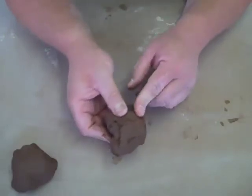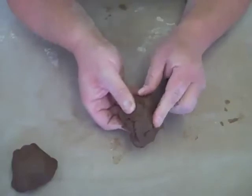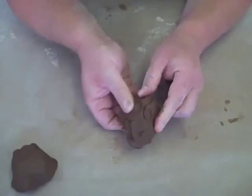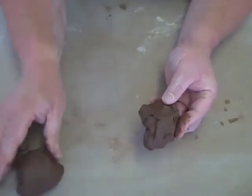You can also get a heavily grogged stoneware clay. But you wouldn't want to use that on the wheel because it rips your hands to shreds a bit. So if you did want to use a gritty clay on the wheel, we would mix it half and half to lessen the grog content.